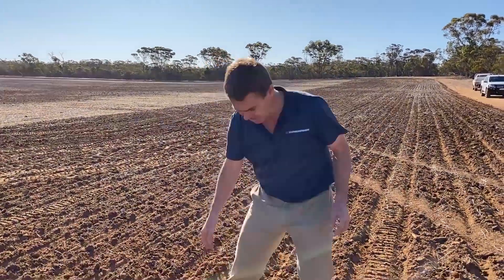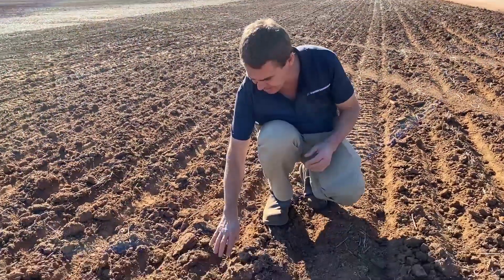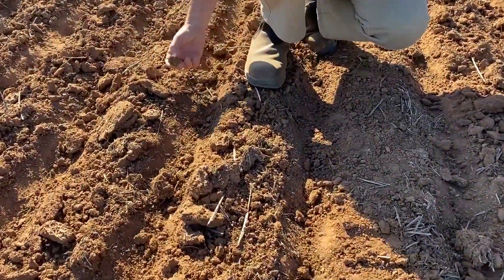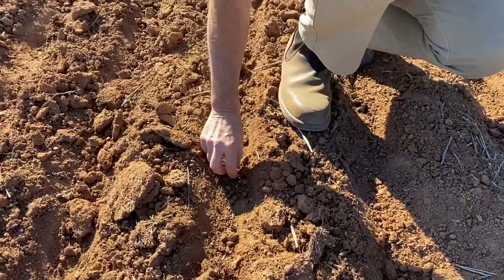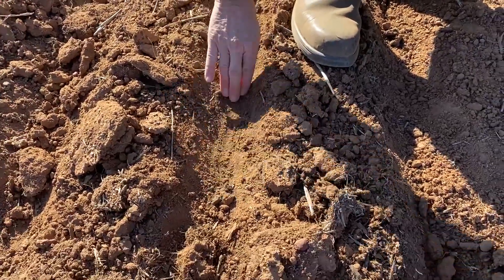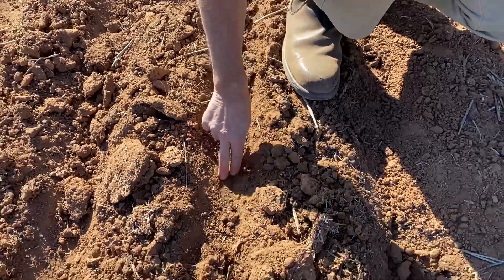That's the main benefit of the auto pack feature that we have on the Morris Quantum Drills. As you can see here, we're seeding into some quite difficult clay conditions, and when we brush away these odd loose clay clumps on the top, you can see that the press wheel in these conditions is pressed down.